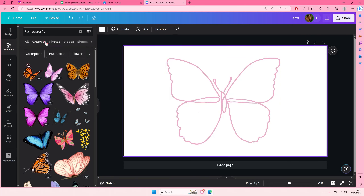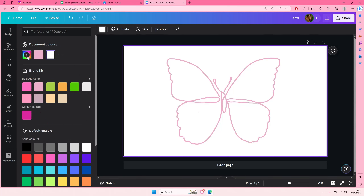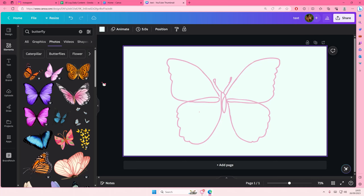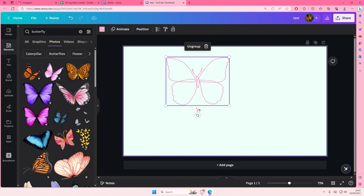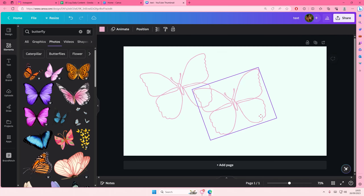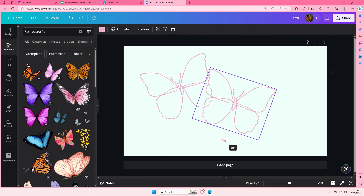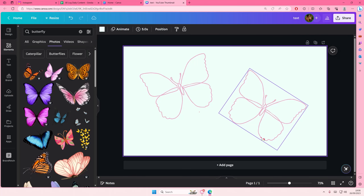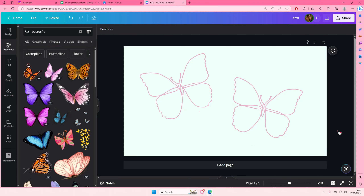That is basically how you can create this really cool line art in Canva. I hope this tutorial was helpful. Don't forget to like, comment, share, and subscribe to this channel if you haven't already. If you have any questions, leave them in the comments below and I'll try my best to answer them. If you found this video helpful, please click the thanks button above the description box. That's it — thank you so much for watching, bye!